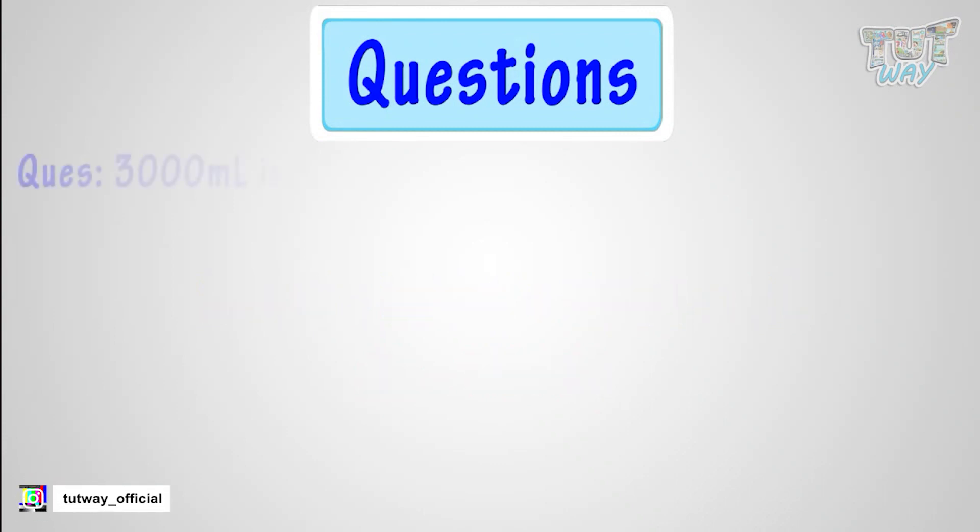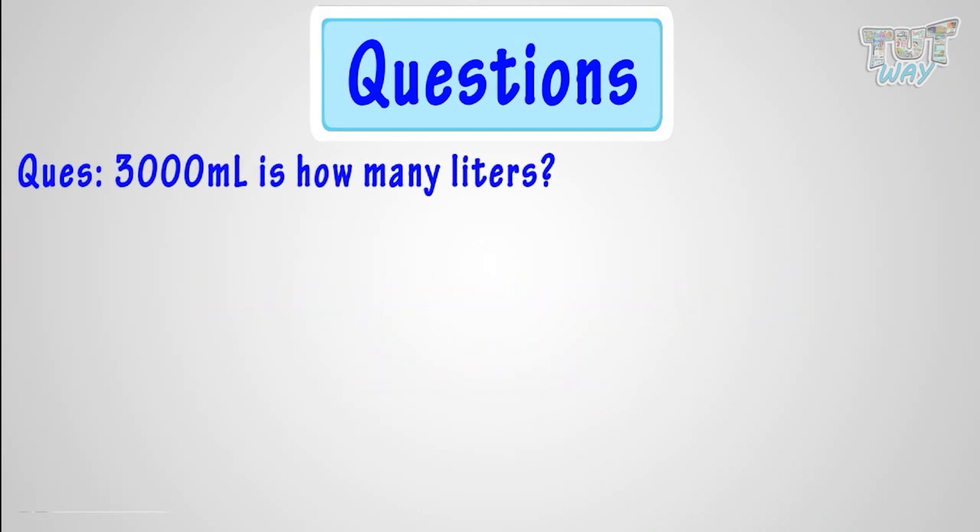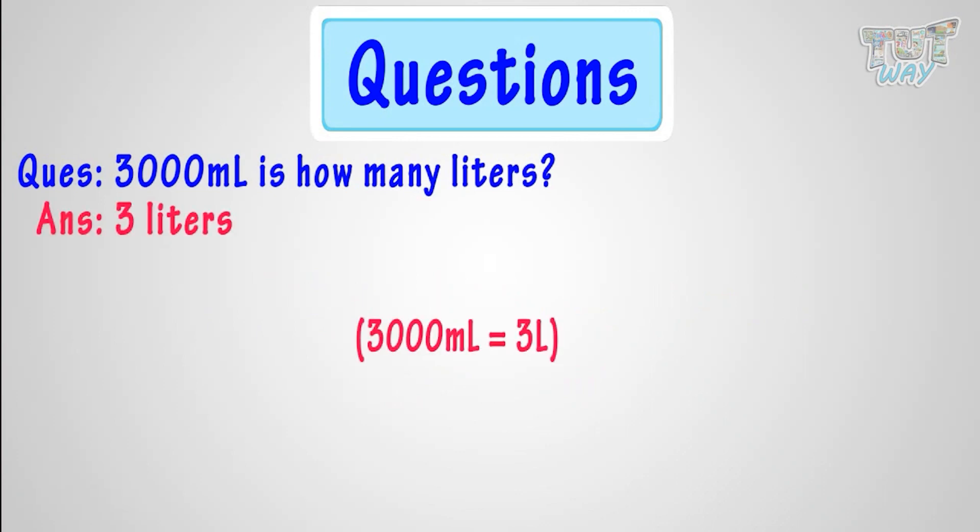Now, 3,000 milliliters is how many liters? It is 3 liters. Good!